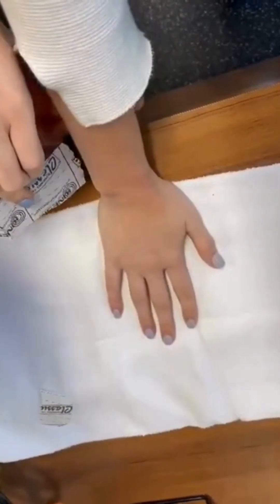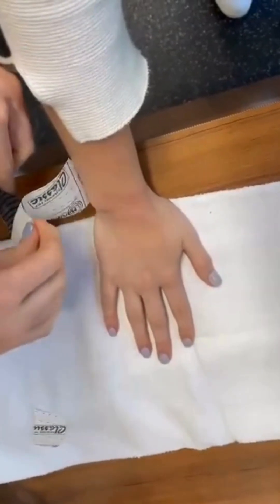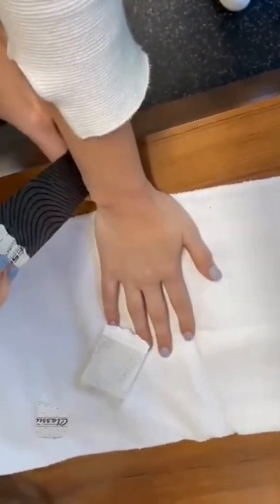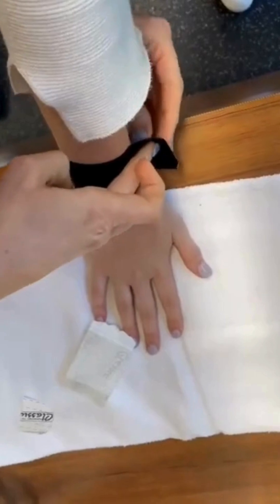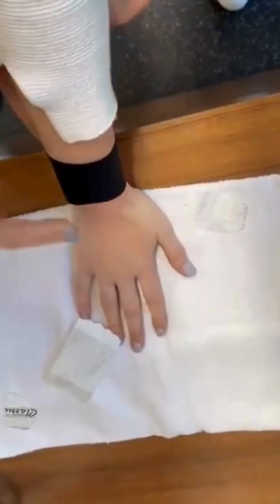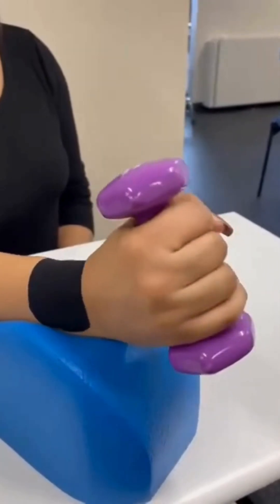Today we're going to discuss a kinesiotaping technique called EDF — Epidermis Dermis Fascia. The benefits of using this technique include decreasing pain by affecting neural tension so that the skin and scar are not strangling the nervous system. It facilitates homeostasis, decompression of a painful area, proprioceptive input, and enhanced motor responses.